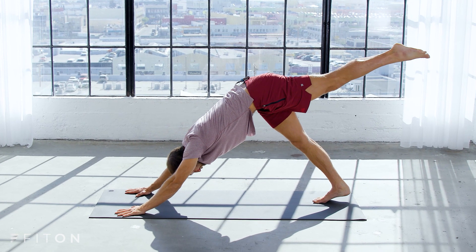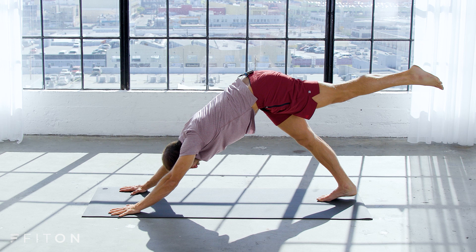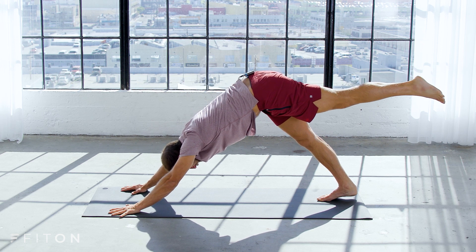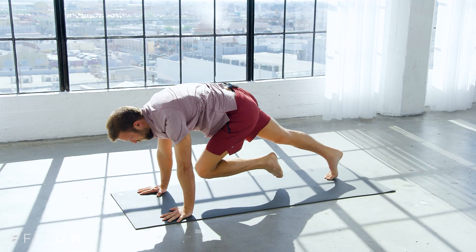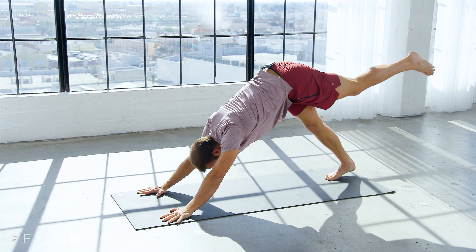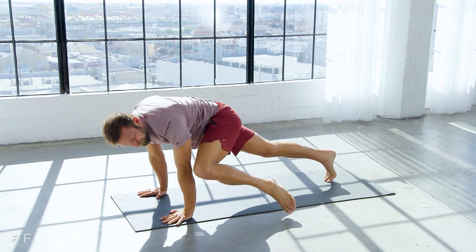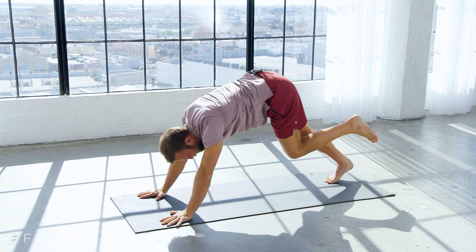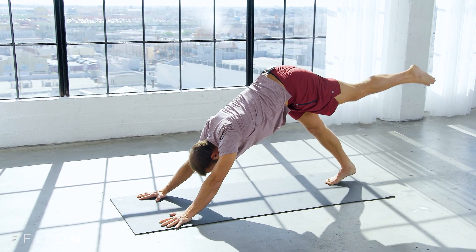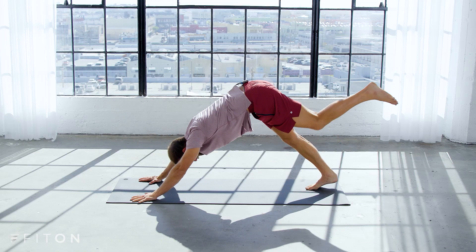Slide your feet together, reach your left leg backward. Push your right heel down a little bit as you reach your left leg back. Bring your knee into your chest, shift forward. Again, inhale, leg all the way back. Knee to left elbow. Inhale all the way back. Knee to right elbow.